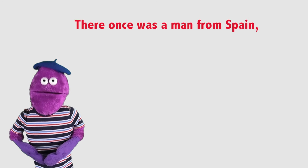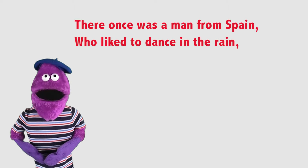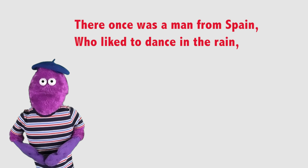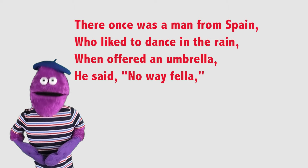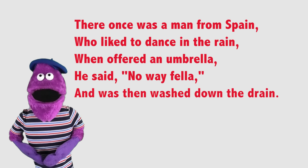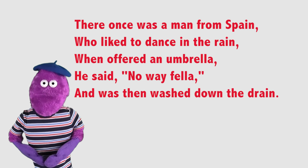There once was a man from Spain who liked to dance in the rain. When offered an umbrella, he said, 'No way, fella,' and was then washed down the drain.